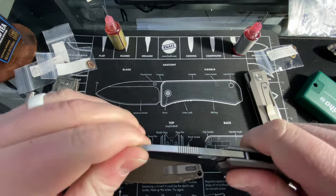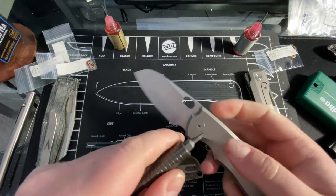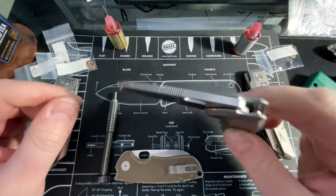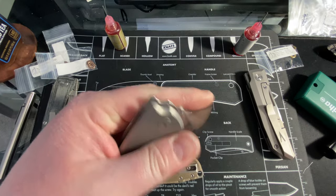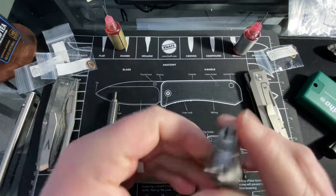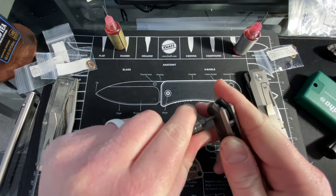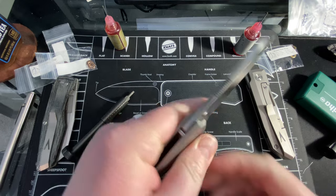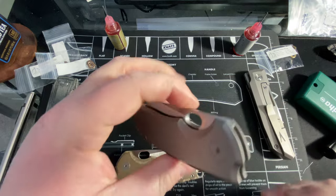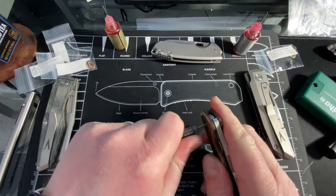Any blade play? Nope. I locked this down pretty good too. That's impressive. Maybe a little too much. Yeah, locked it down really good. No play. Oh yeah, that's already better. Okay boom. F5.5 number two here.